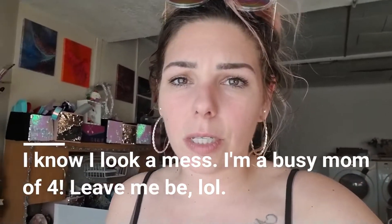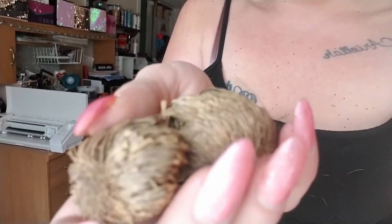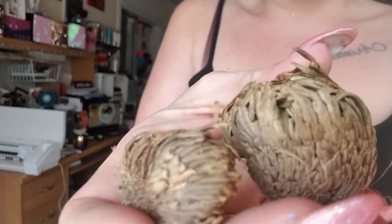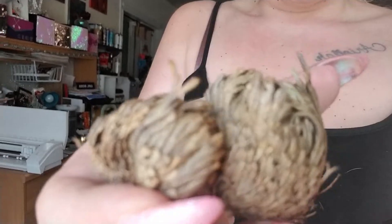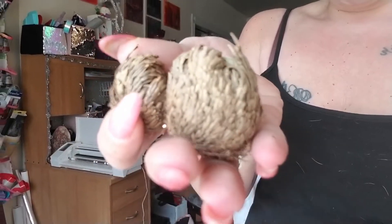I wanted this to be my intro into my gardening videos this year. A resurrection plant is a plant that goes into a hibernation state during a period of time where it does not have water. This is the plant right now — it's all dried back up. They're really neat plants; it just looks dead, like a tumbleweed or something.